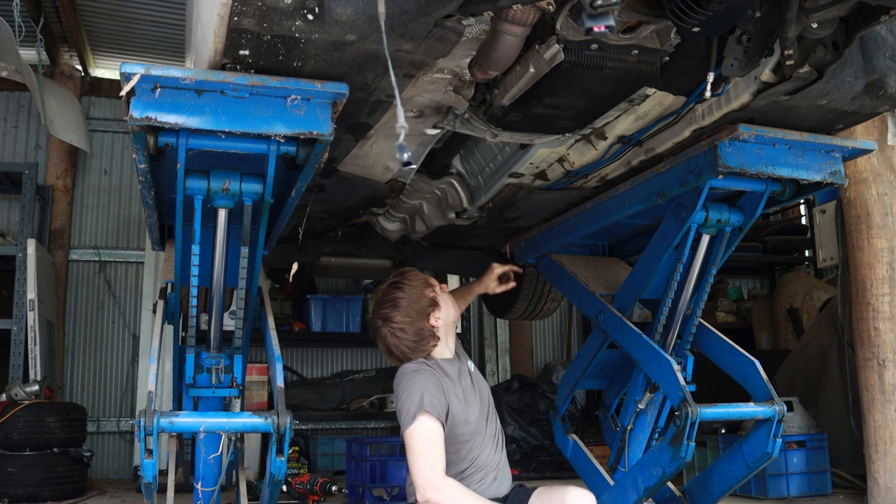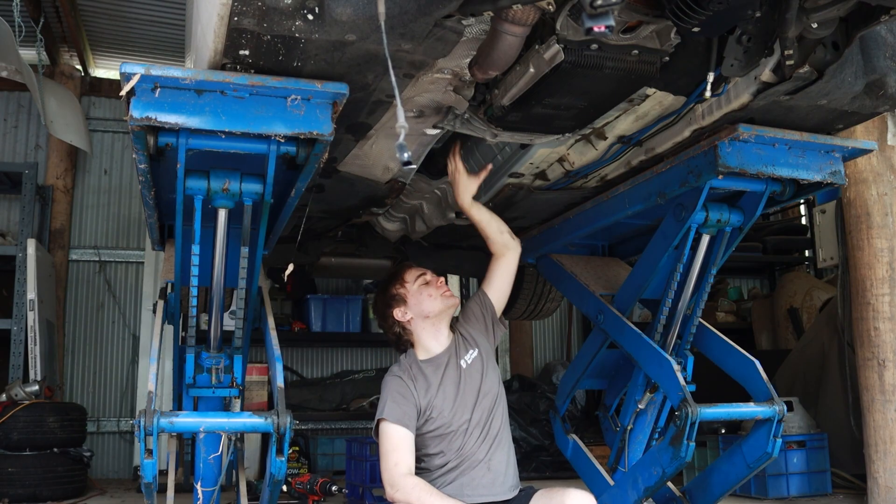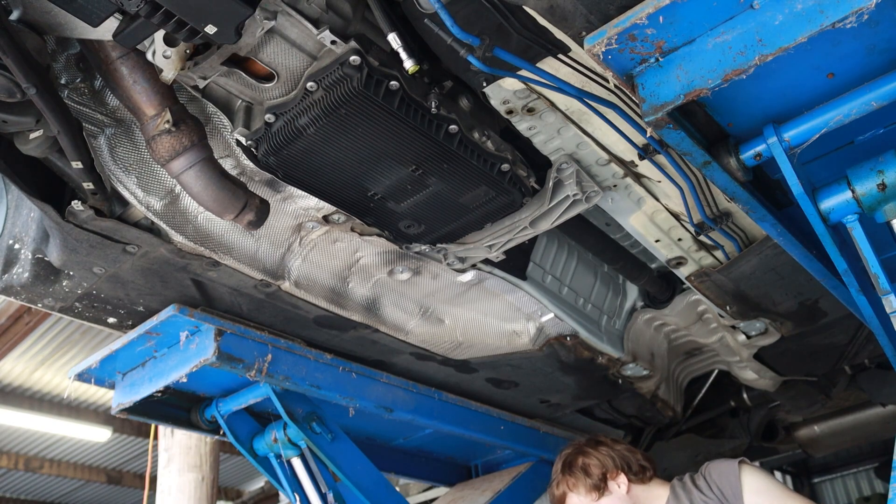You can see that my centre support bearing looks fine. Been through a few of those, haven't we? The last one!